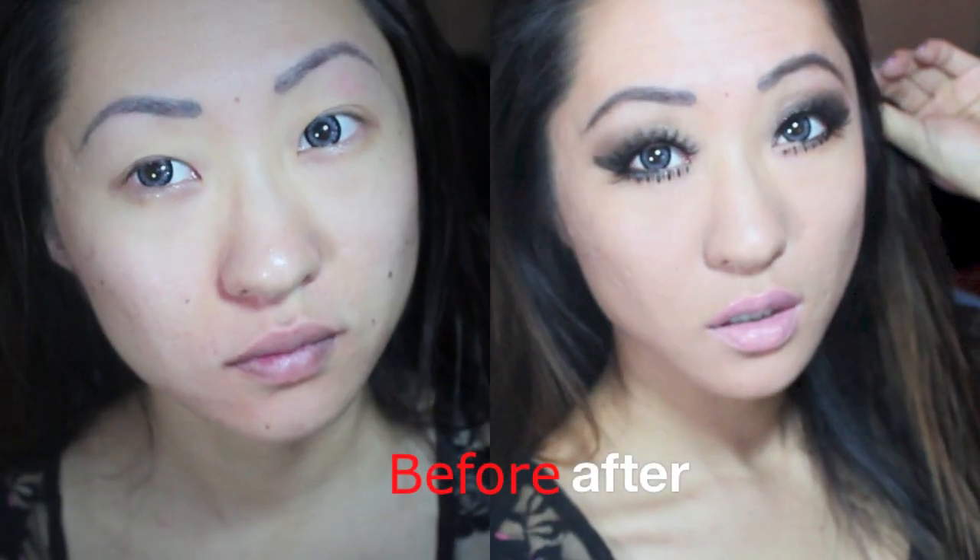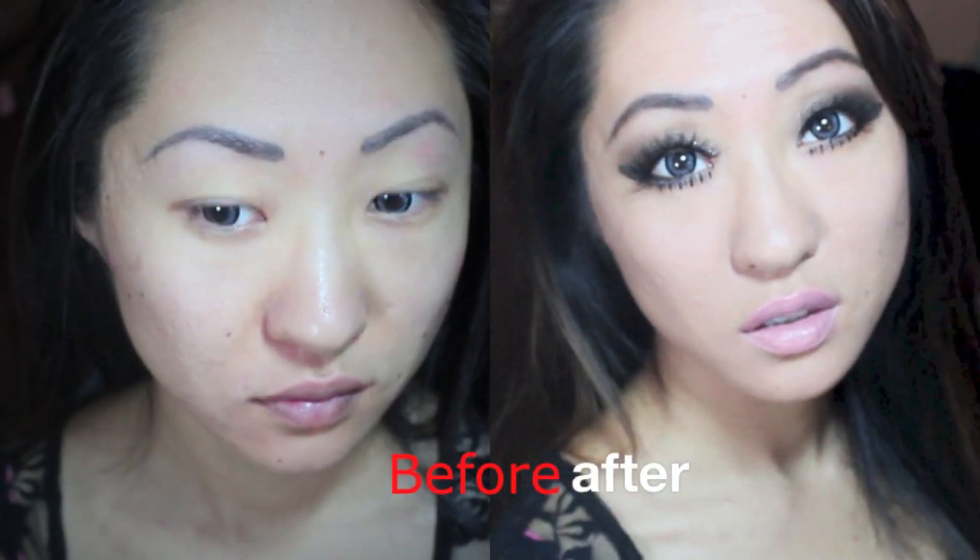Hey guys, so today I wanted to show you this look inspired by Rihanna's What Now music video. I absolutely love the look that she did because it was a very, very dark, dramatic eye with a nude lip. So if you want to stay tuned, let's start and begin.